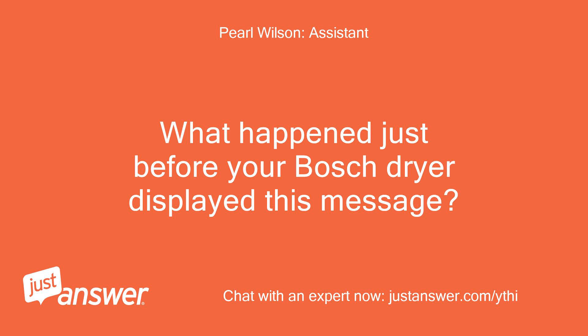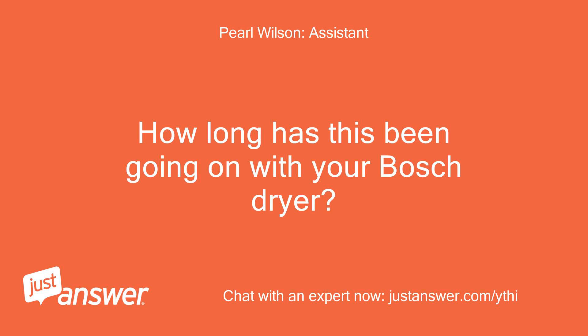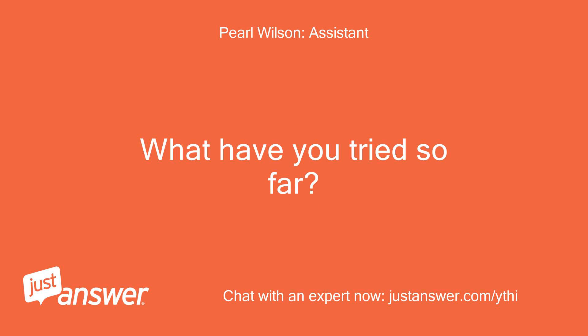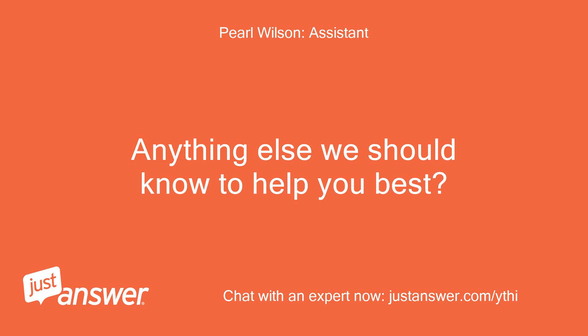What happened just before your Bosch dryer displayed this message? What message? How long has this been going on with your Bosch dryer? What have you tried so far? A few days, cleaning filters. Anything else we should know to help you best? No.